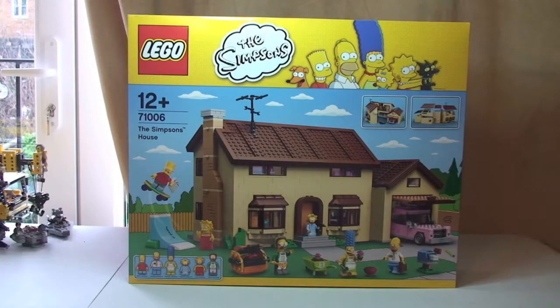Hello YouTube and Lego fans. Destination Lego here. And also Ethan, my little helper. Welcome to this unboxing video of this new Lego set 71006, The Simpsons House.